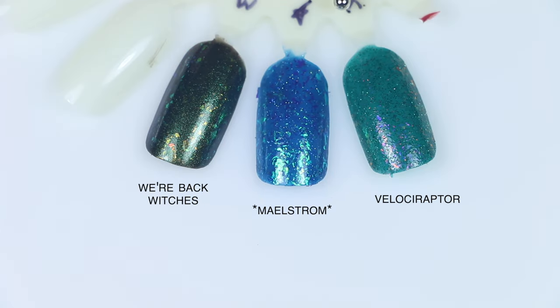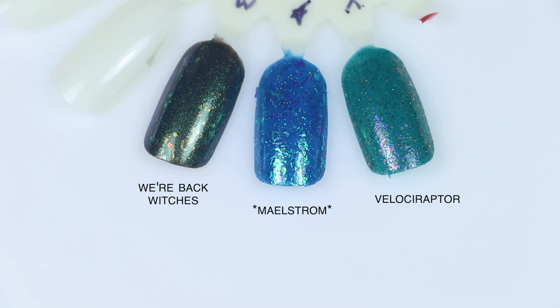For Maelstrom comparisons: Velociraptor is also a matte shade but much more green with a different kind of flaky that leans more reddish-purple versus a very green-blue flaky. We're Back Witches is a magnetic that I did not magnetize and looked closer in the bottle. It is hard to make comparisons to a brand like Mooncat because there are so many different finishes — even if a color is similar, the elements inside will be so different. This one is much more green with different and fewer flakies, and it's magnetic.